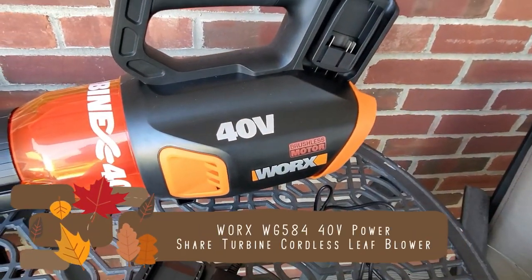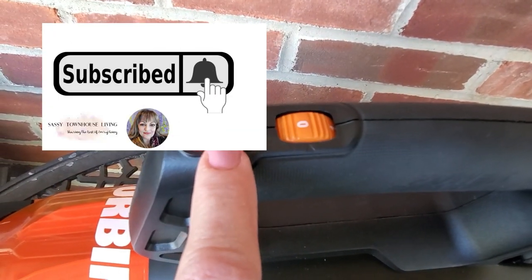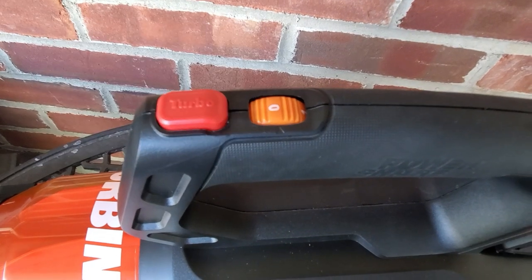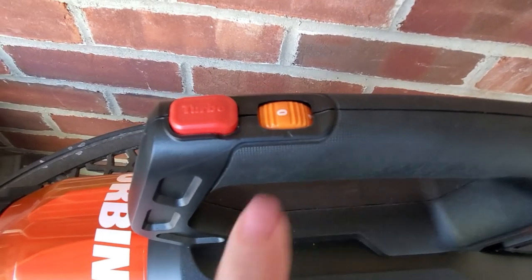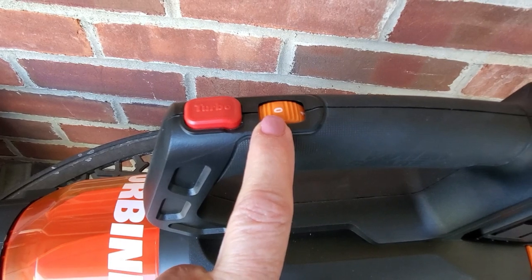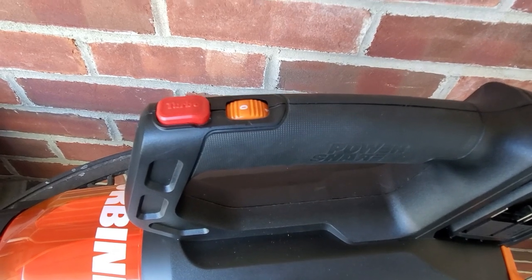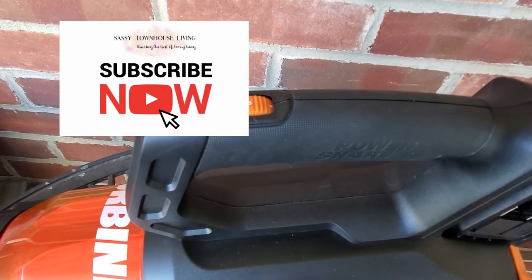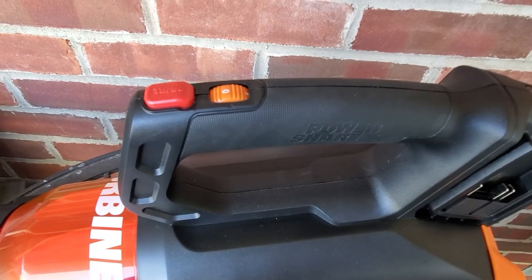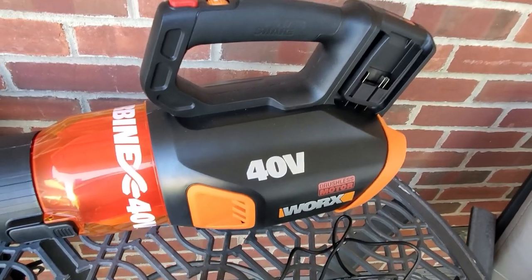Other than that, it's super easy to use. You have your controls up on top, and this turbo boost is incredible — it really does work for wet leaves or something heavier that you need to blow and get rid of. You can use the normal settings — one, two, three — depending on what you're blowing. When I was blowing the nuts from the trees, they're pretty heavy. I had it on one and two and both worked equally great. It really did a great job getting rid of all that debris and mulch on my property. I was super excited that it did such a great job.